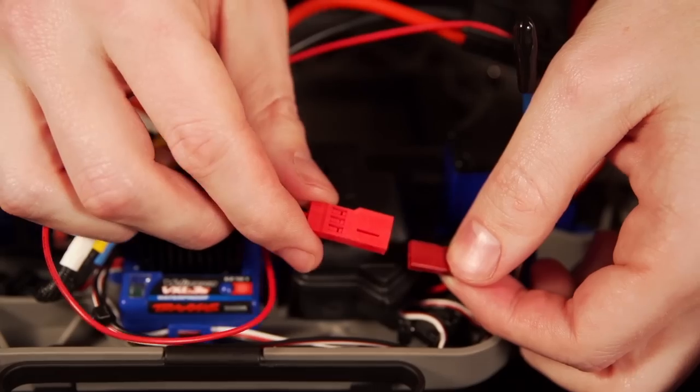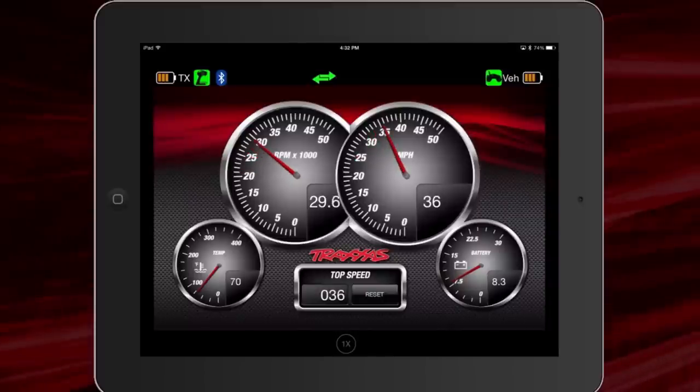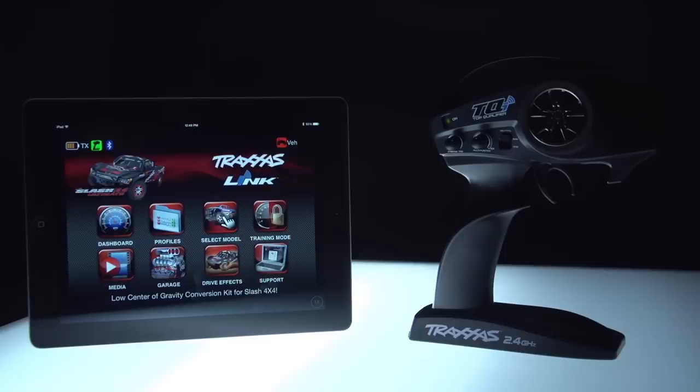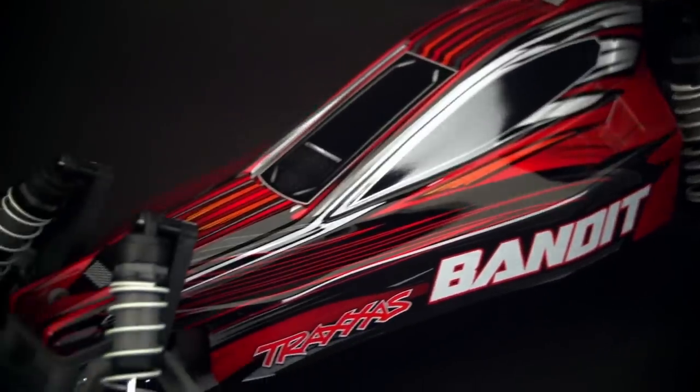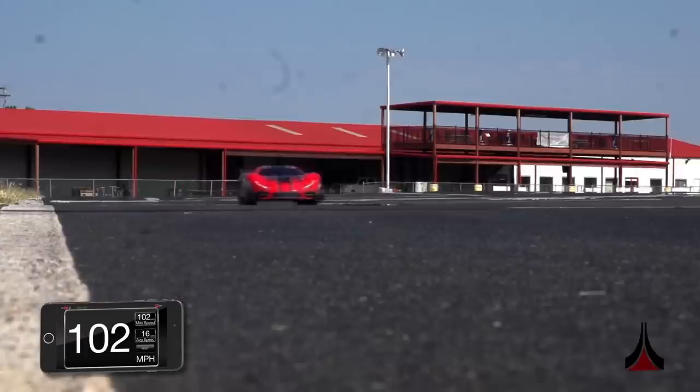Installing telemetry sensors on your Traxxas vehicle allows you to monitor data like speed, RPM, voltage, and motor temperature in real time using the Traxxas Link app. Telemetry can be installed on most Traxxas models, and some models are factory equipped with telemetry sensors.